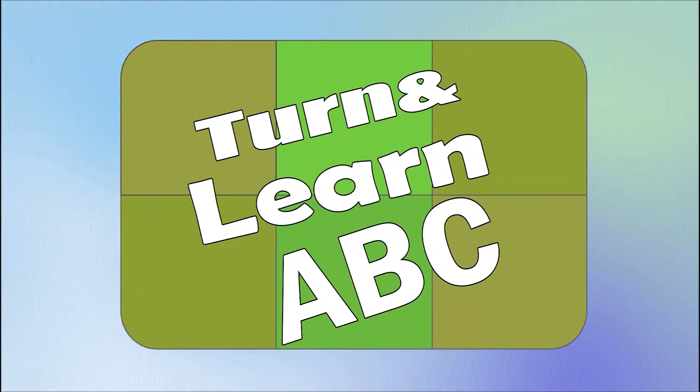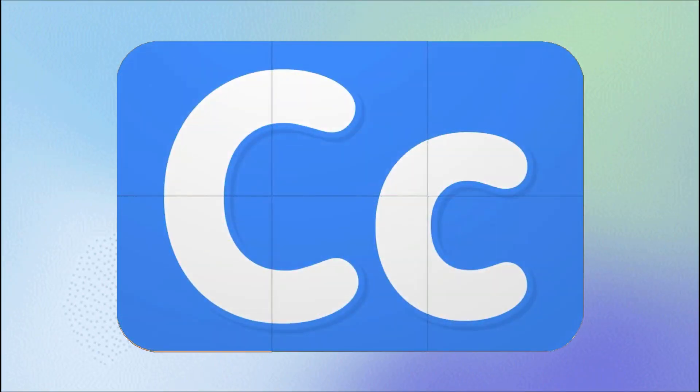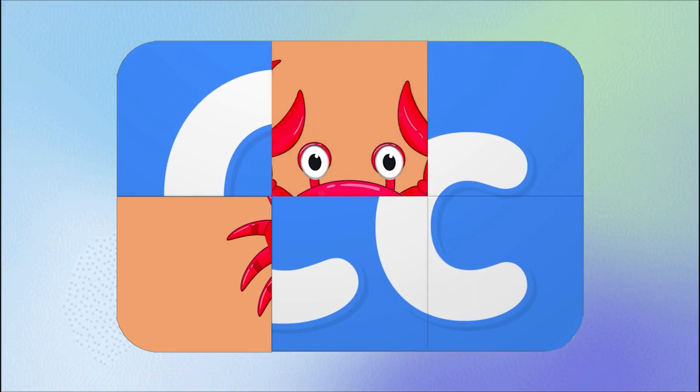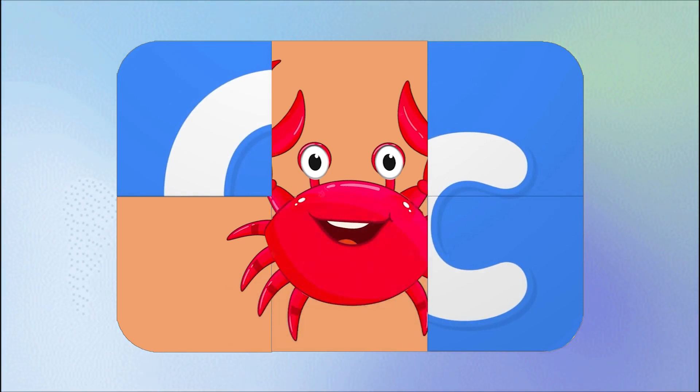Turn and learn ABC. Let's get started. That looks like legs. Those big eyes. What a smiling face.